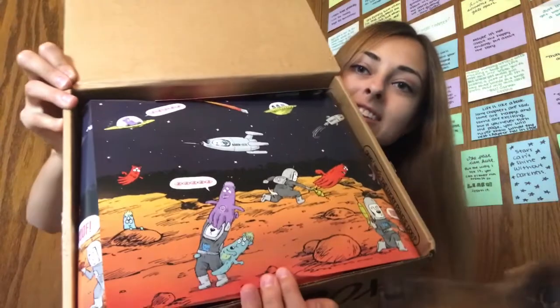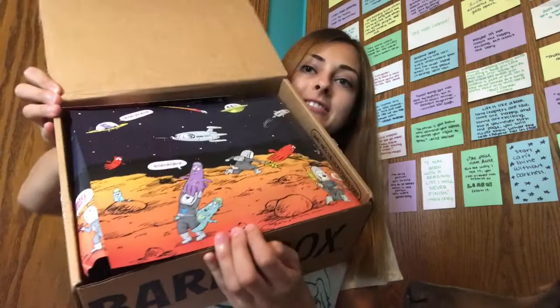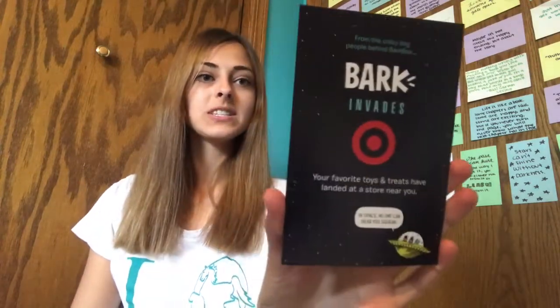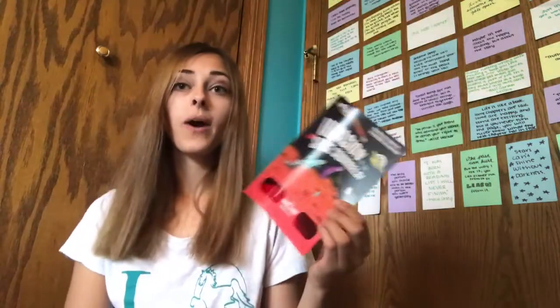Without further ado we're gonna jump right in and unbox it. It's like spaceship paper, so that's super cool. It looks like they're on Mars or something. Alright, so first off we have some little cards. This says Bark Invades — your favorite toys and treats have landed at a store near you. I've been seeing this online that BarkBox's toys and treats are now available at Target, which is super cool. So this is the little card talking about that.